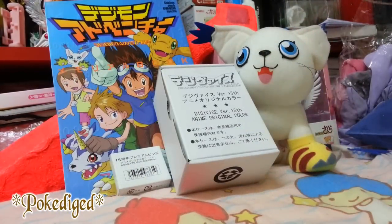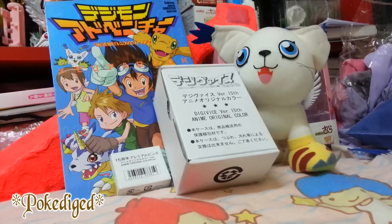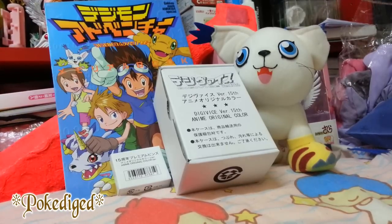Hello YouTubers, this is PokaDigit and today the very first video for this Digimon theme is none other than the 15th Anniversary Digivice version 15, anime original color. And also a little bonus is the pin right here also saying the 15th Anniversary.